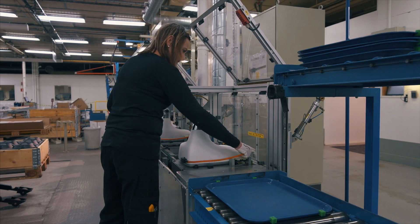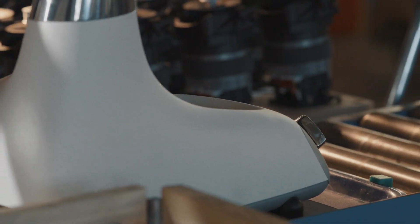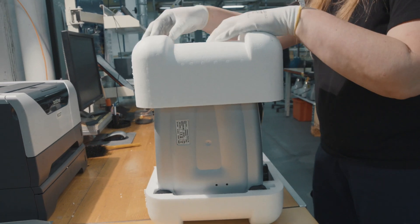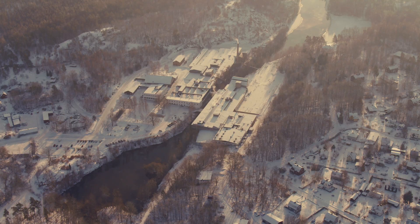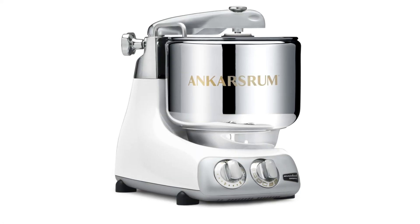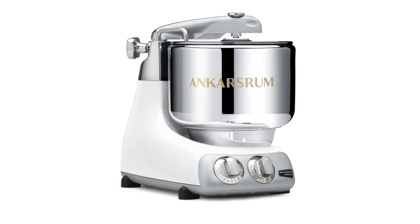So, let us tell you about a machine. A machine that doesn't break, even when the work is tough. A machine that has been around for more than 75 years and just keeps getting better. Let Ankersrim Assistant Original into your life.